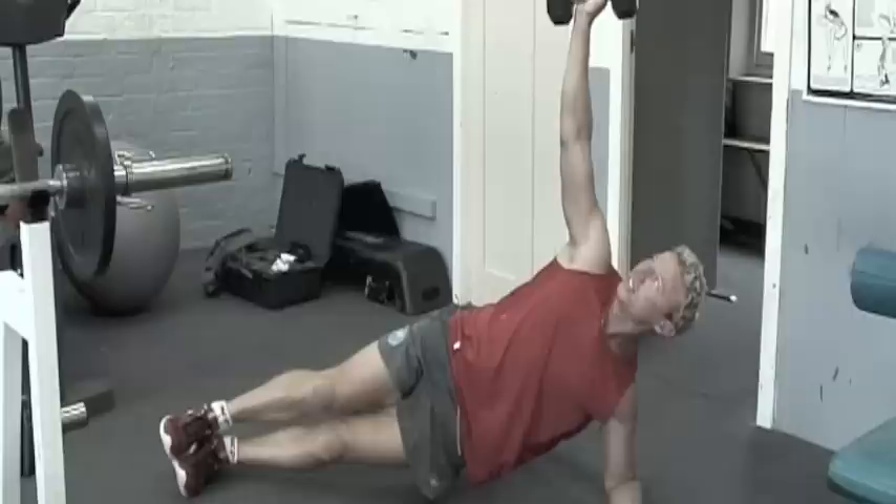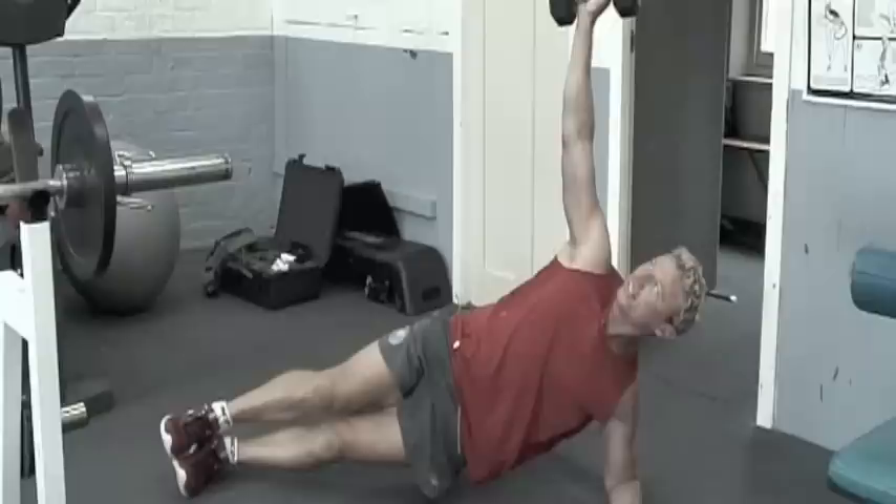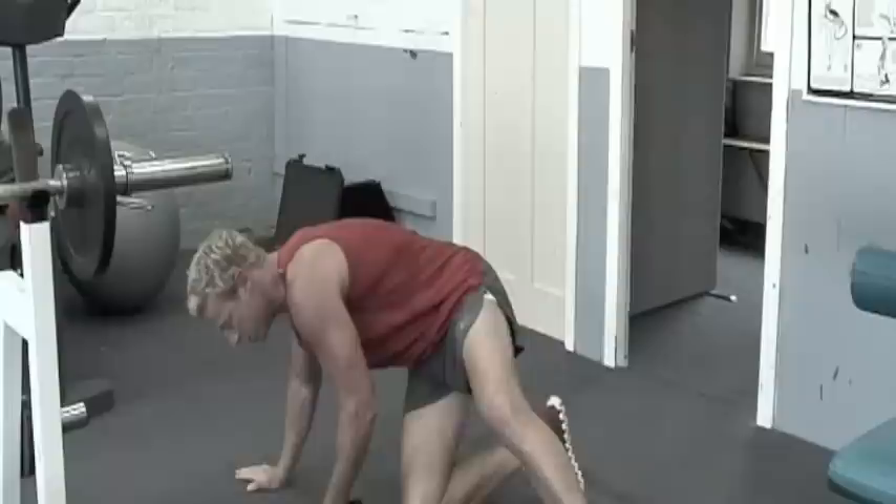We're looking for 30 seconds, getting there, and we'll swap sides. Here we go again — same position, just change hands. Left hand up for me.